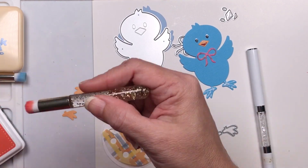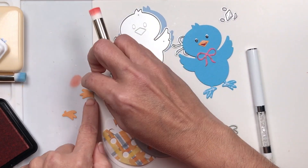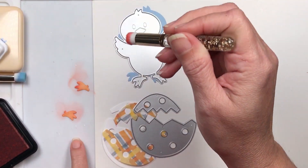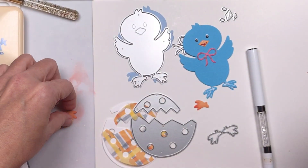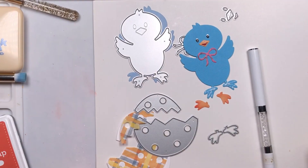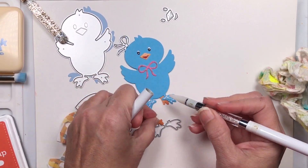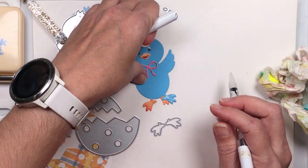I'm opening a little bit of my Silico matte space here. I'm using some of the Cat Scrappiness small blending brushes and I'm just going to bring a little bit of pink ink to add some extra color to these feet. They're super easy to match.